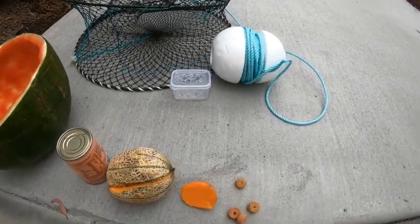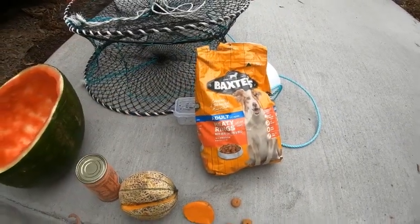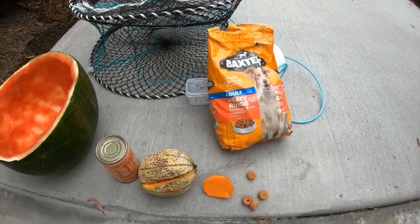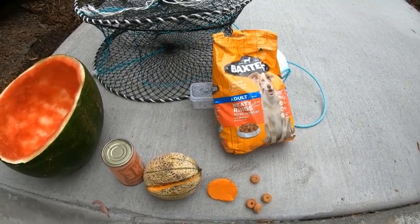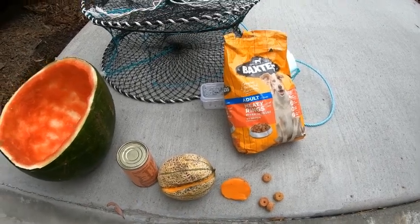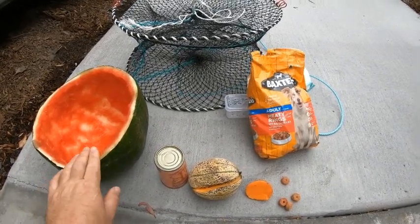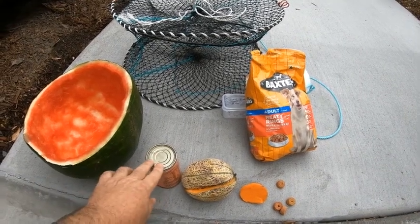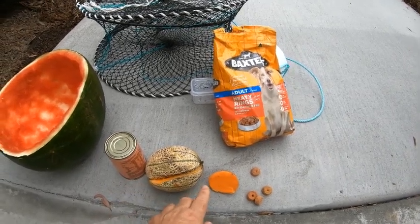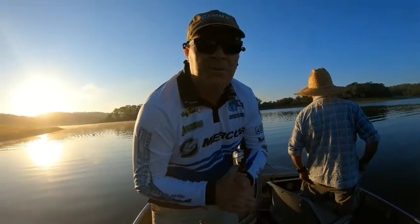Number two is par-cooked or half-cooked sweet potato. And that leaves us to number one — the best bait for red claw freshwater crayfish fishing — the good old dog biscuits. You can buy them for about five or six dollars, and the beauty is they last three to five days, so you can leave your pots in longer. With vegetables you have to do it the same day or same weekend.